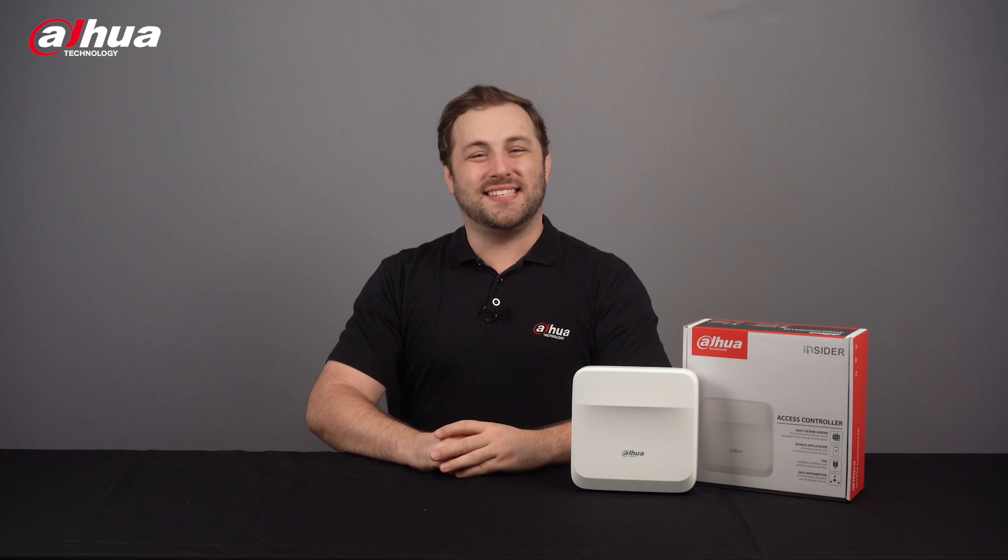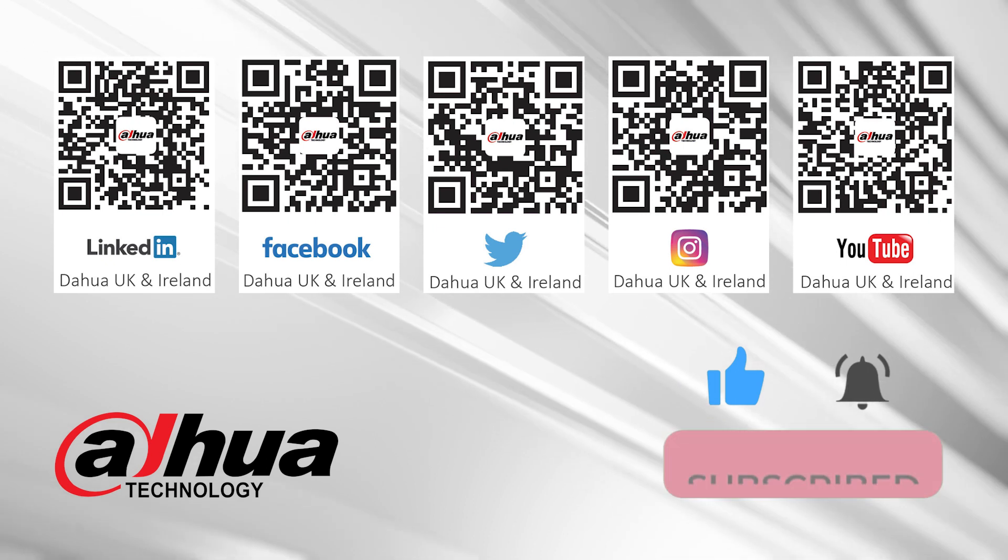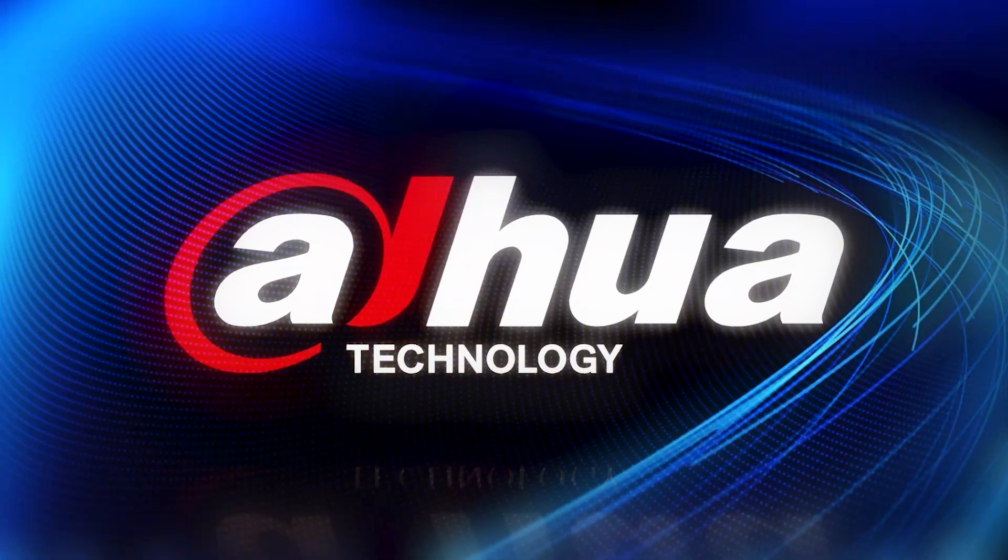Thanks for checking out this video. As always, this has been your friendly Dahua Assistant Danny. If you're new to this channel, please don't forget to subscribe and click that bell notification icon. Stay tuned for more informative videos right here at Dahua Technology, enabling a safer society and smarter living.